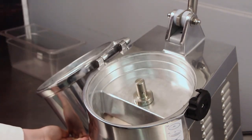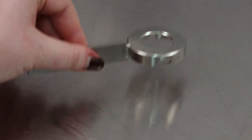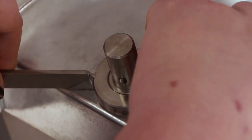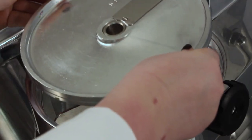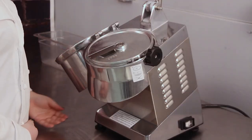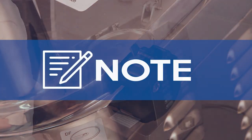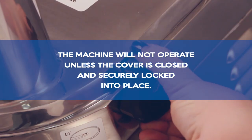For single blade operations, such as julienne cutting, slicing, shredding, and grating, first install the discharge spatula. Lower the spatula onto the disc support shaft and turn it until it seats into place on the pin. Next, select your desired blade. Place the blade onto the support shaft and rotate it until it falls into position. Close the cover and turn the locking knob counterclockwise to secure it. Note: the machine will not operate unless the cover is closed and securely locked into place.